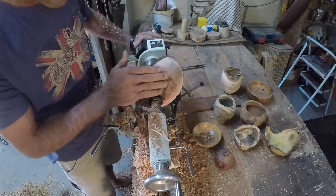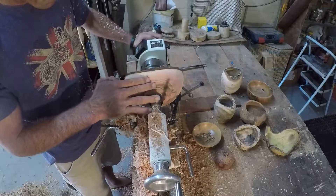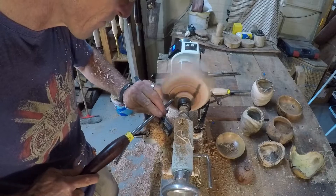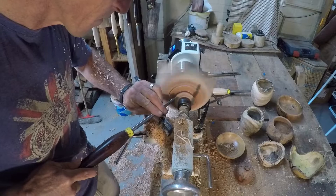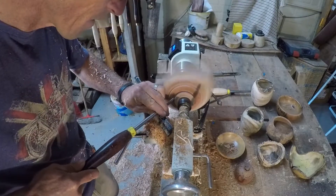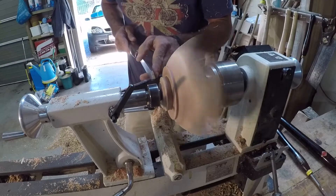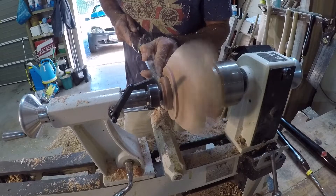You can see there are still some flat spots on either end which still need to come off. I'm creating a slight dovetail on the tenon so that the four jaw chuck can grip it nicely. We're turning at just over 1100 RPM, and here I'm using my parting tool just to make the tenon slightly smaller.